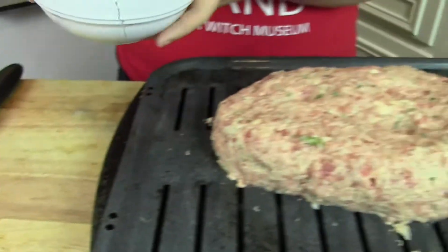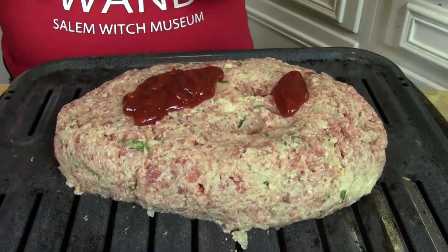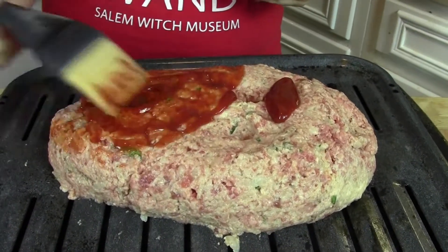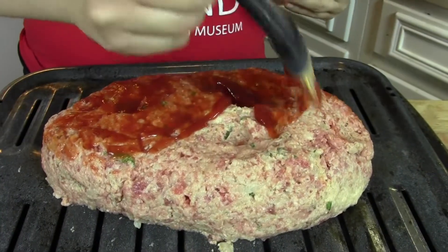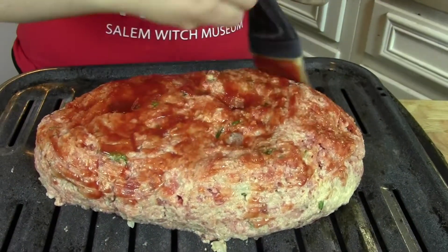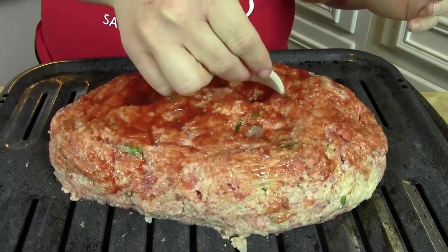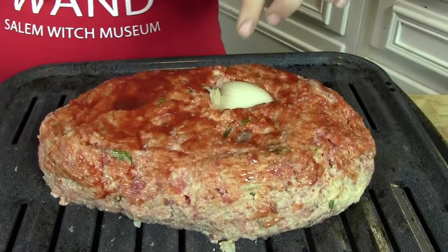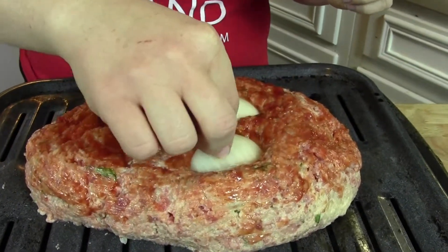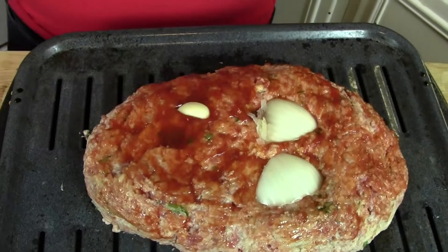I'm just going to pour a little bit of the glaze over the top and brush it all over. Reserve the rest for later when it's done. Just get it in there nice and good, including the little eyeball holes. For the eyes, I'm going to use some onion slices I cut — just kind of stick them in there. And for the teeth, I'm going to use little garlic cloves. This will keep the vampires away too!